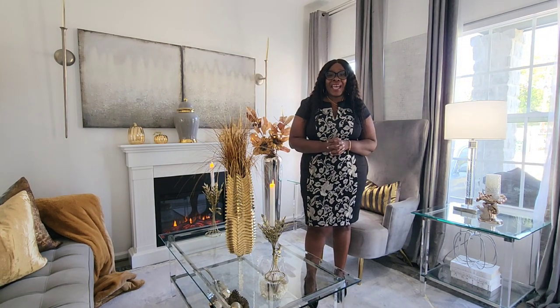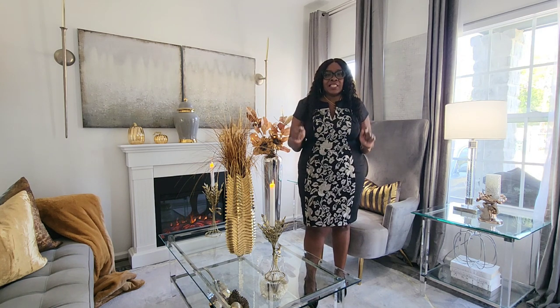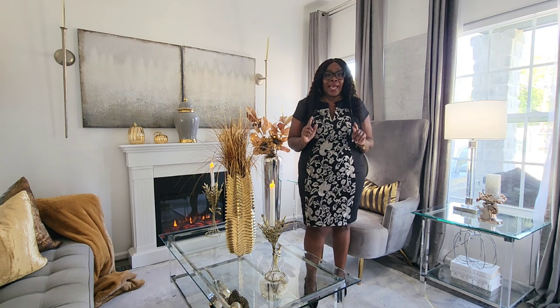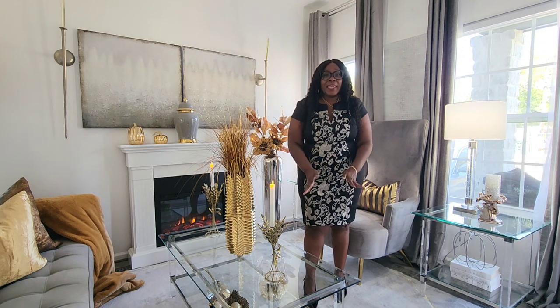Hi everyone, welcome to Homebody. I am ProLisa, your host for today's video. I'm about to give you a tour of this living room, but I'm going to do it a little bit different. Before I do that, I want to show you an item. If you're interested in seeing the item and the tour, just keep on watching.